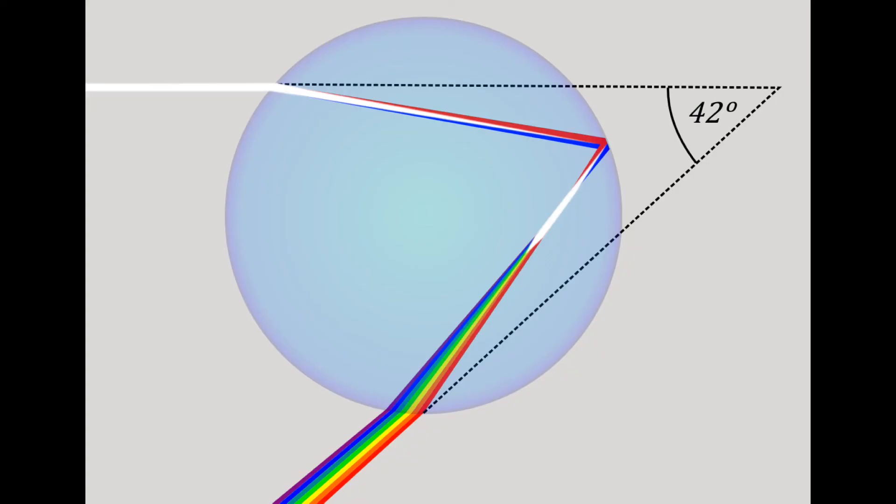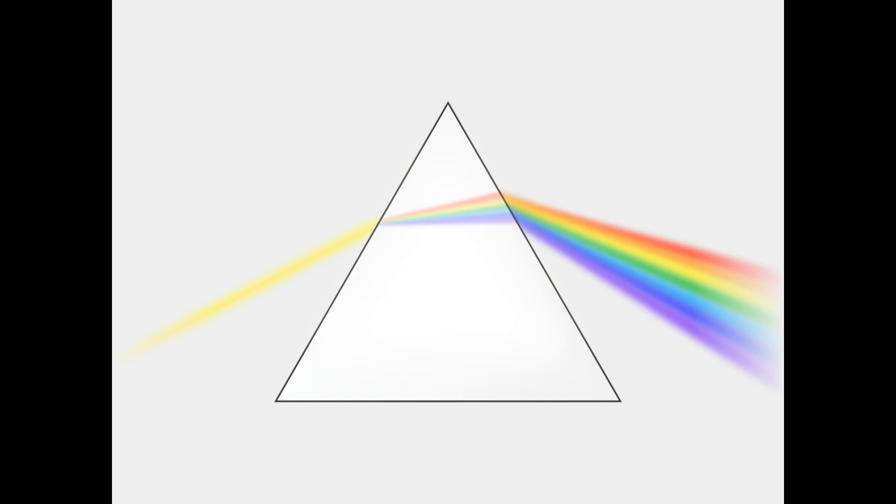This video will show you how to build a dry rainbow like this. According to the physics theory of rainbows, sunlight hits spherical droplets of water. Then, because water's refractive index is slightly different for each color, the colors diverge slightly, like in a prism, before being reflected.